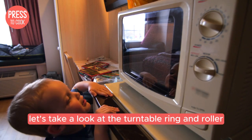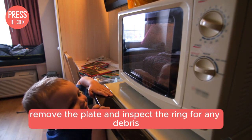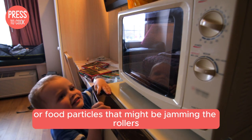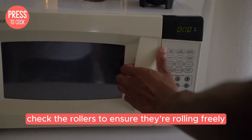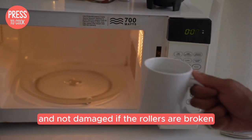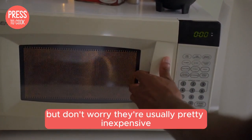Still not working? Let's take a look at the turntable ring and roller. Remove the plate and inspect the ring for any debris or food particles that might be jamming the rollers. Give it a good clean, and while you're at it, check the rollers to ensure they're rolling freely and not damaged. If the rollers are broken, you'll need to replace them — but don't worry, they're usually pretty inexpensive.